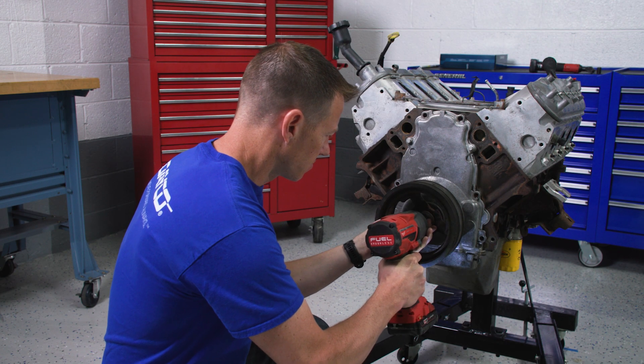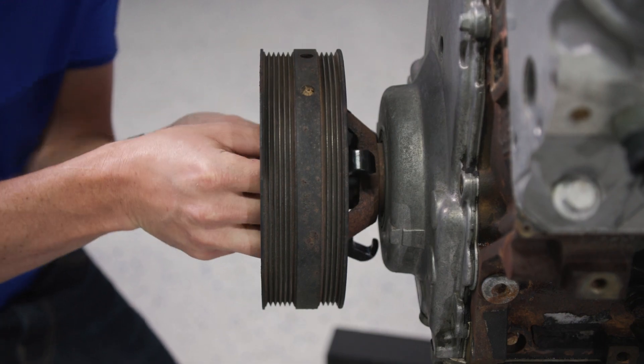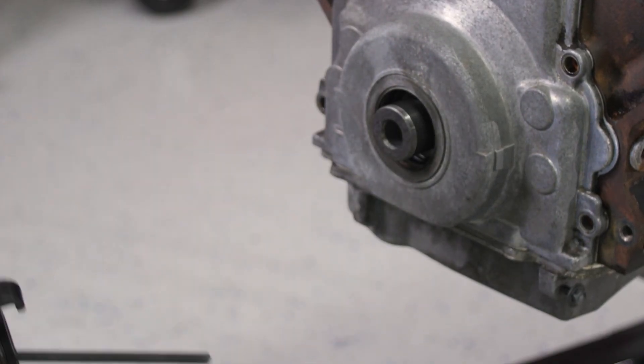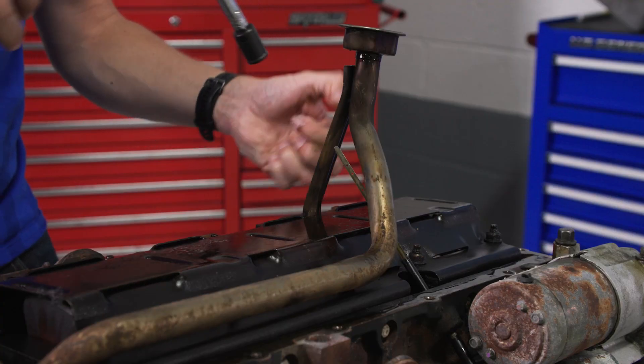Our tech will start by removing the harmonic balancer using the correct puller. Then he's going to rotate the engine to make removing the oil pan, oil pump, and pickup tube easier.